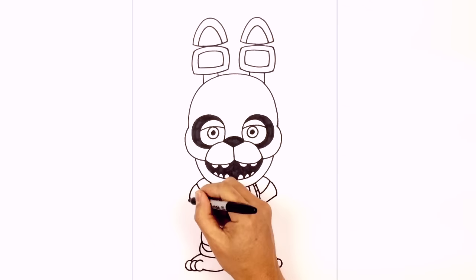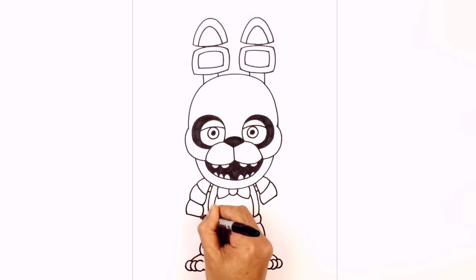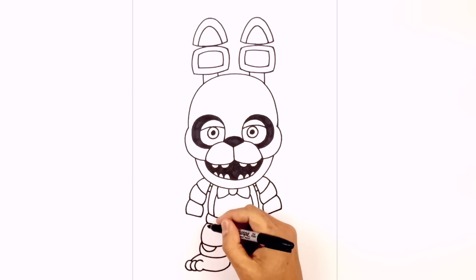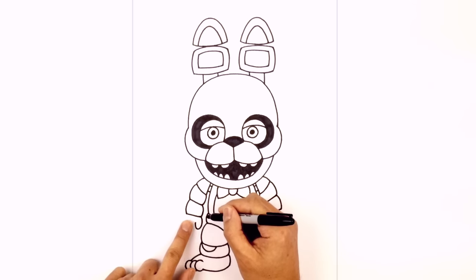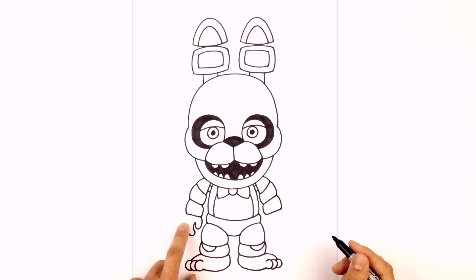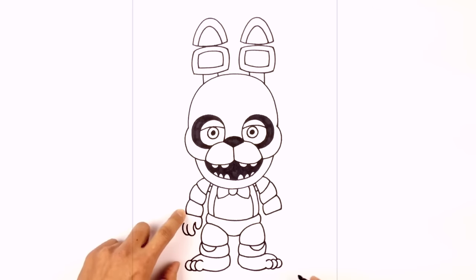We're going to work our way down the forearms. Starting at that corner, curving out and down towards the wrist. On the inside we'll curve in the opposite direction, then connect those two points with an angled line. Let's do the same on the right — curving around, same on the outside, and connecting it with a straight line. Now the final part: we're going to add in the hands, starting on the left side. From this corner we're going to curve around and then pull that up for the thumb. For the fingers we're going to stack them — from this corner we curve around the thumb with a little hook, curve the finger and pull that back up. At the bottom of that finger we curve around again for the second finger.